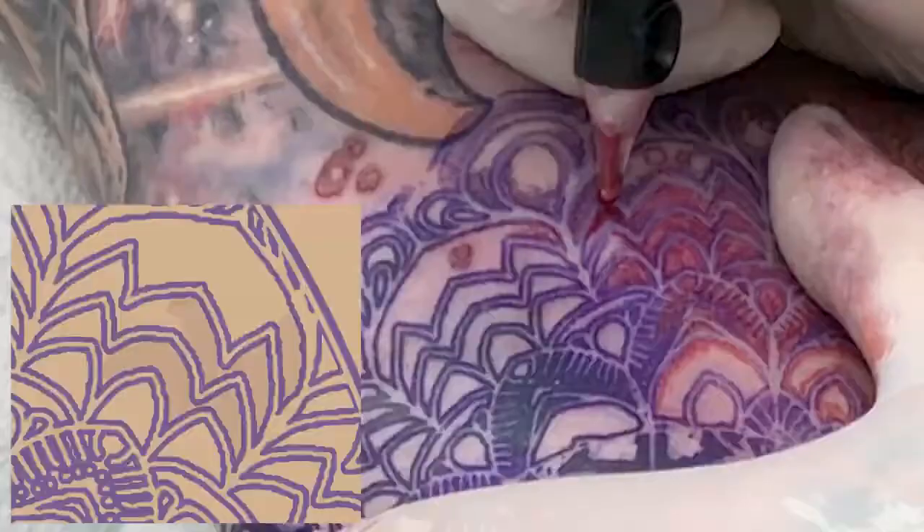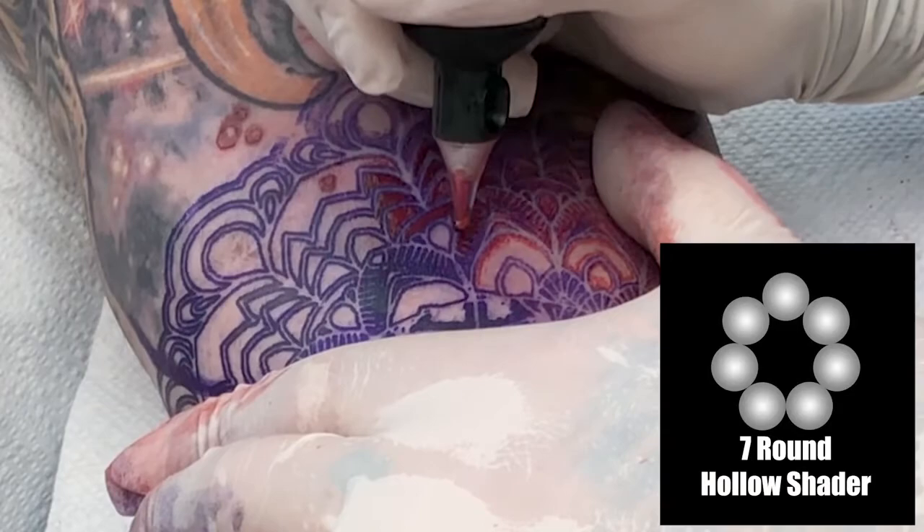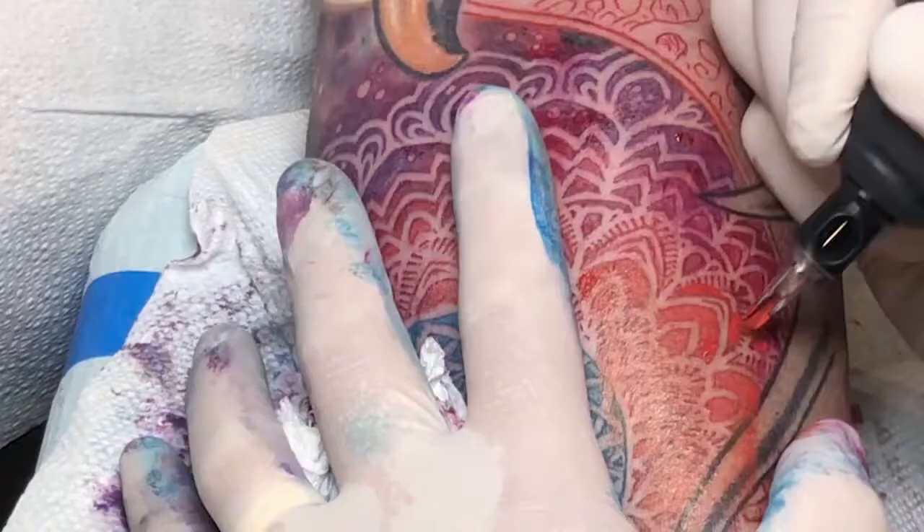I then describe in detail the whole rendering process across three visits, where I discuss my needle choices, which ones work best for which parts of the job, and building and saturating color inside tight and precise spaces.